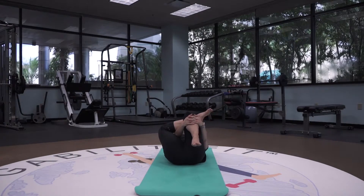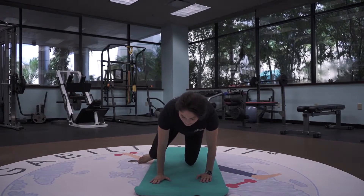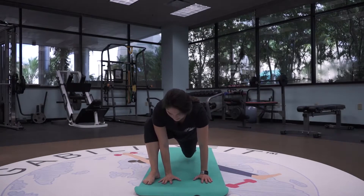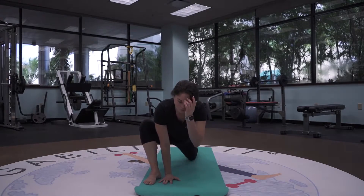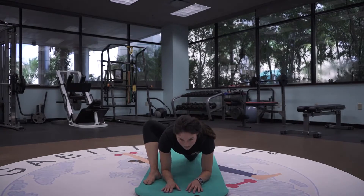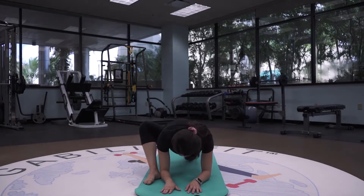So coming into lizard pose. If you're on your back, you're just going to flip back over to the front. If you're in that pigeon pose, on the front leg you're just going to bring that right leg on the outside of your right hand, dropping that left knee down. Again, you can stay here or you could come onto your forearms — this is a little bit of a deeper hip opener of that right leg. Letting your head hang heavy, relaxing the shoulders.